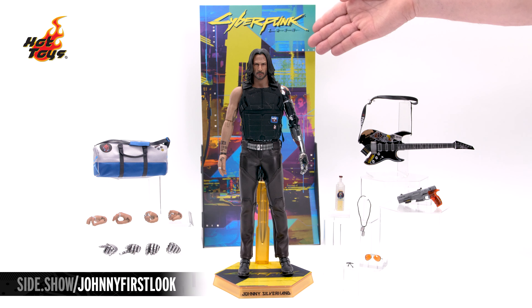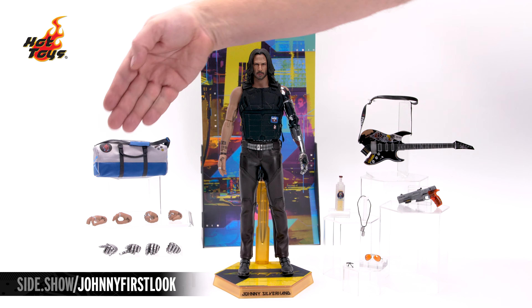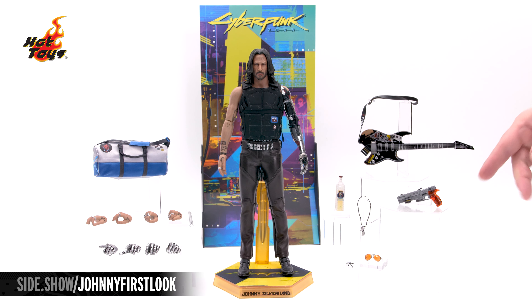Here's Johnny, his backdrop, his special display base and stand, his duffel bag with insignias, right hands, left silver hands, wristband, amber-colored sunglasses, dog tags, liquor bottle, Malorian pistol, and his Samurai Axe guitar.